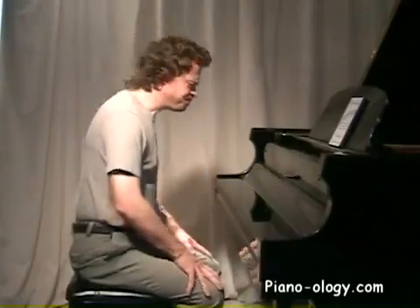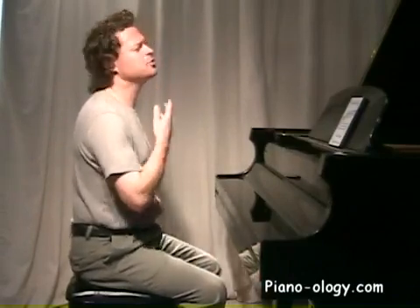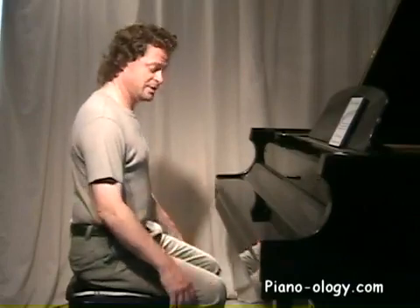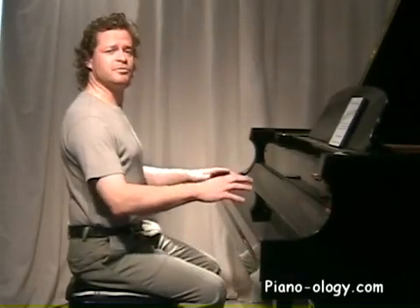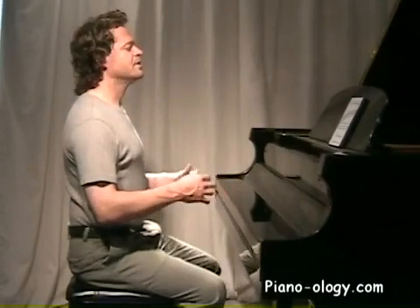Let's take a look at how our upper arm works, using what we've learned so far. Start with a nice, free, easy, and balanced torso and head — just let the shoulder go. We're going to add something: raise your forearms as if you're getting poised to play the piano.